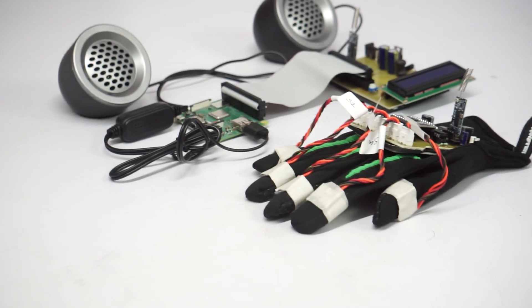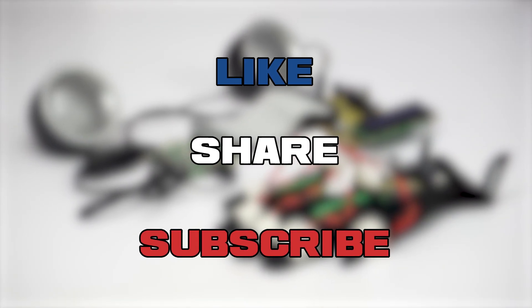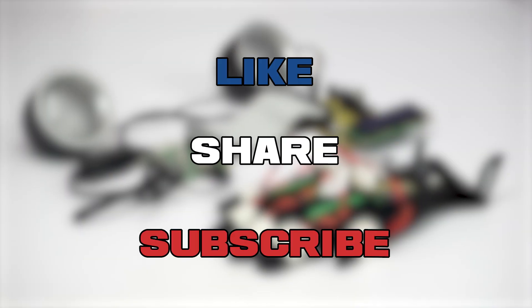If you found this project interesting, don't forget to like, share, and subscribe to our channel for more innovative builds. See you in the next video.